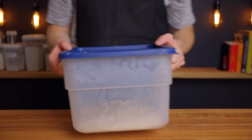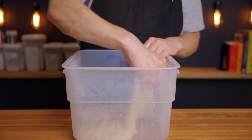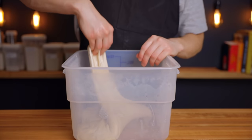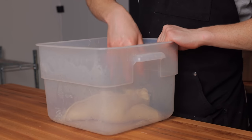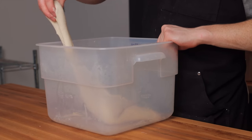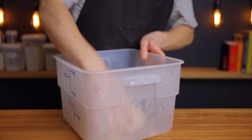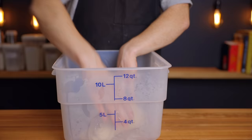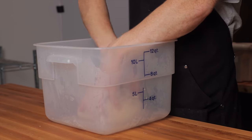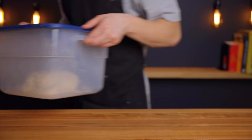For this recipe we're going to perform a total of five sets of folds throughout the bulk fermentation: three sets of stretch and folds followed by two sets of coil folds. After that next 25-minute rest, get your dough back out and perform the first set of stretch and folds. Grab a small portion of your dough and stretch it up as far as it'll go, then fold it back over itself and repeat that process a total of eight times around the perimeter. Then place your dough back into the warm environment for another 25 minutes.